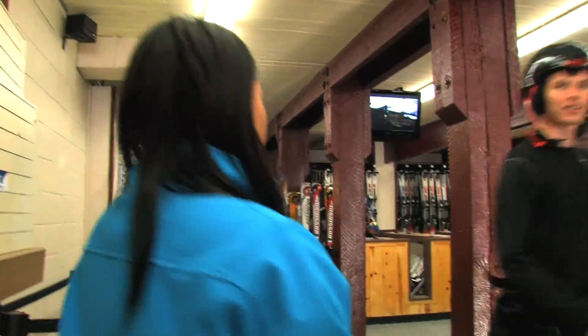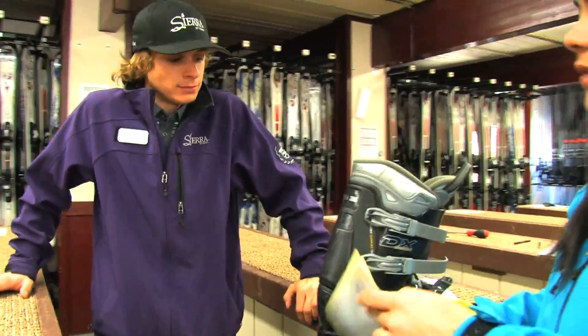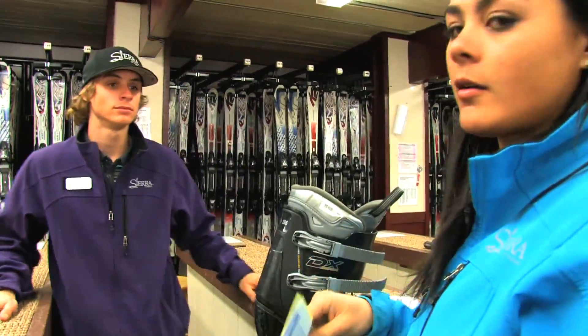Now you're ready for step three. Here at the tech bench, one of our techs will set you up with some skis and get you ready to go out on the mountain.